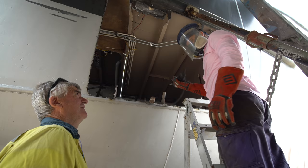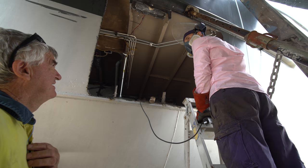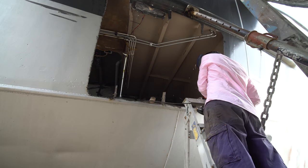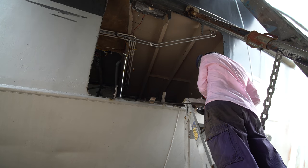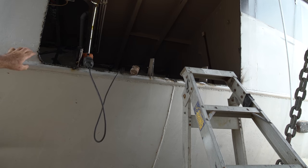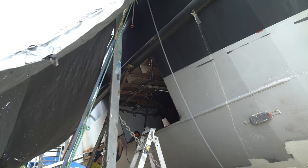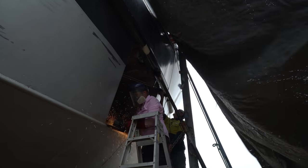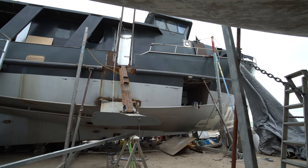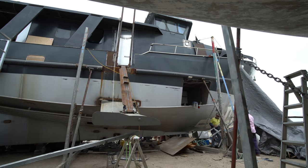The guys have to take all the stroths on the side off using grinders, chisels, whatever they can. We really need to do a 45 for the root run and two capping runs. Once we've done that we can start rebuilding the ribs. There's three to go in. We'll clean them up and then we'll get the plate on. Sounds easy.